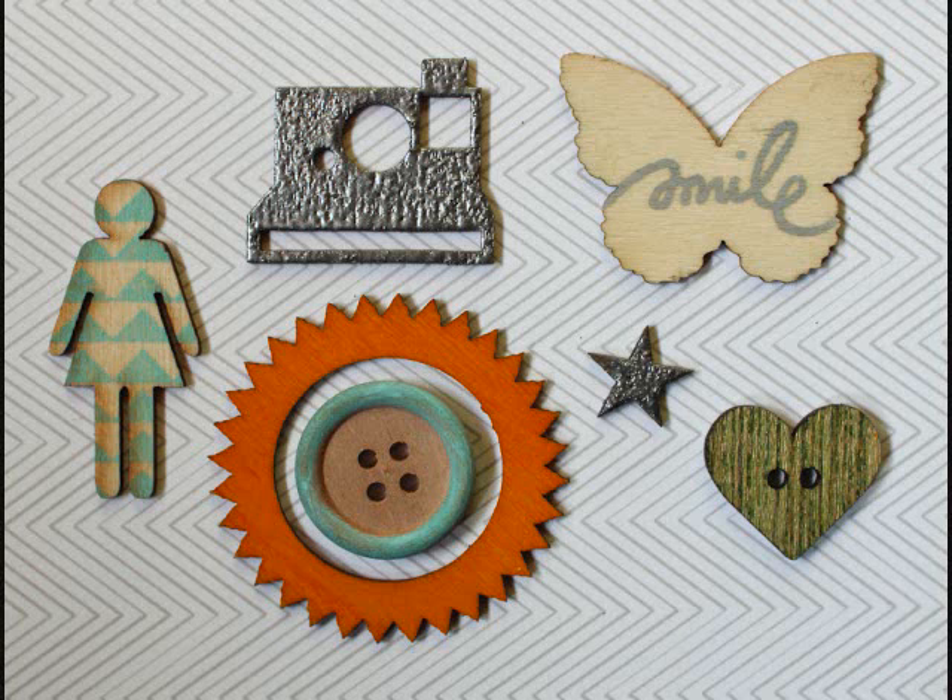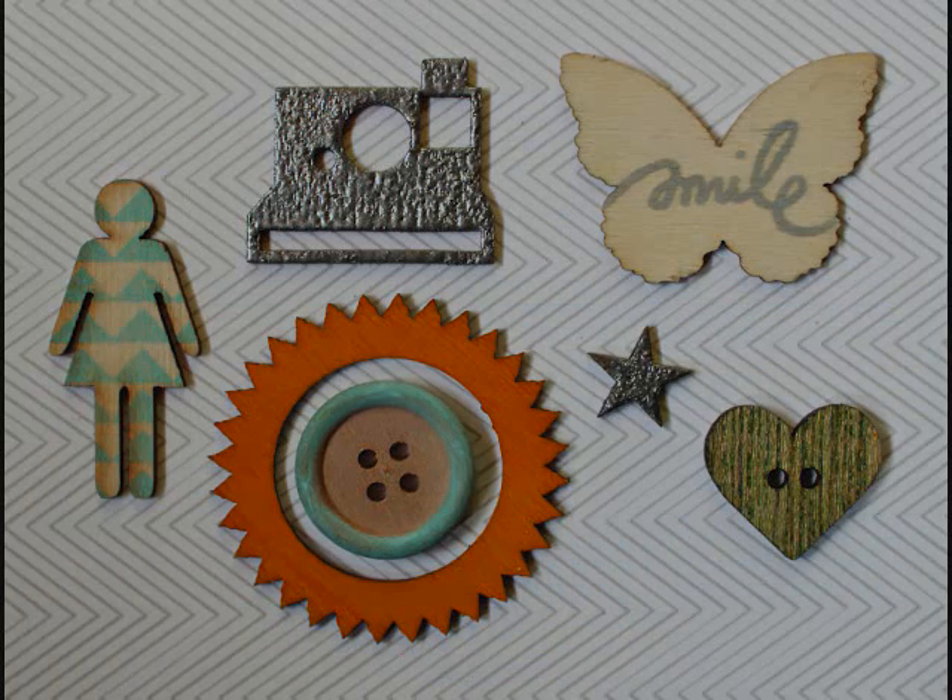I'll be using mist, chalk ink, embossing powder, and stamps to show you some different looks that you can get with wood veneer.